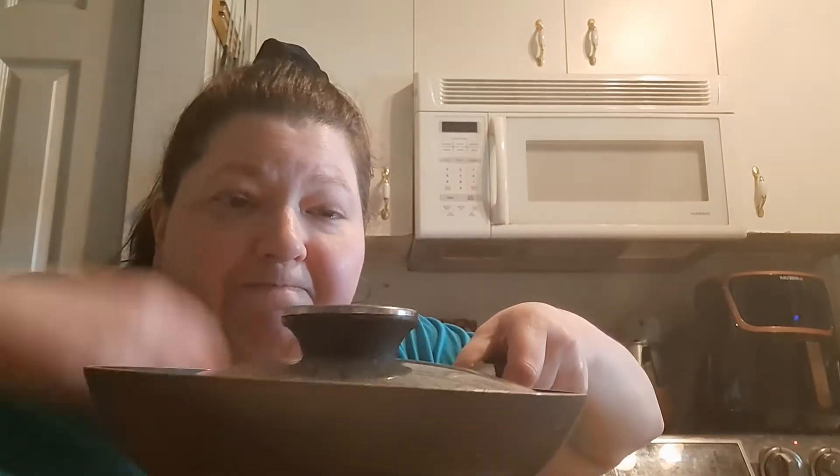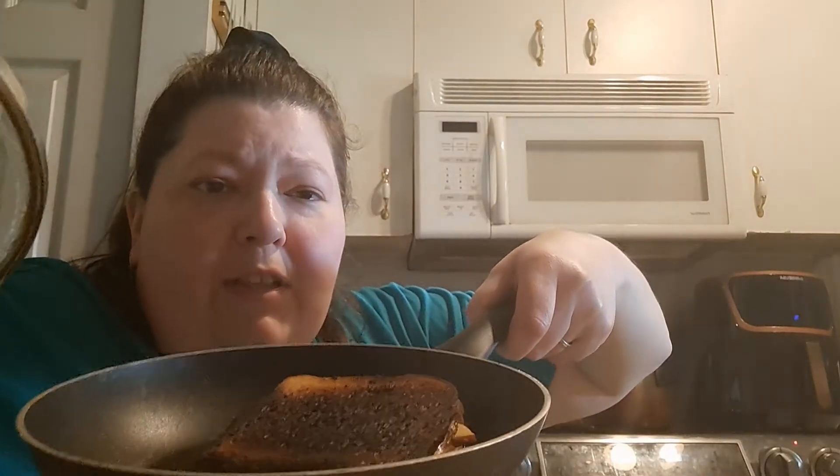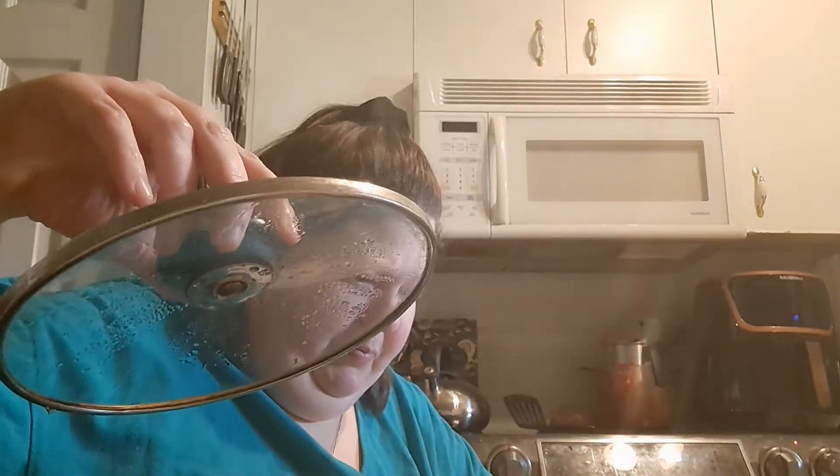I'm making myself a grilled cheese. Unfortunately it burned. You win some, you lose some.